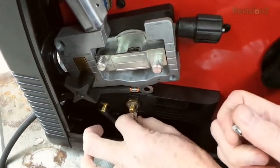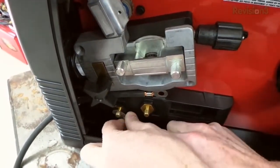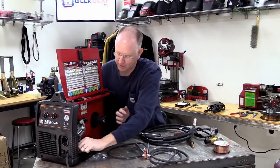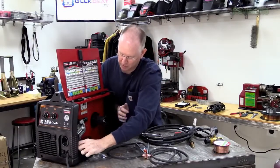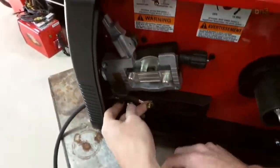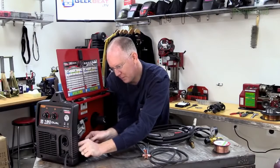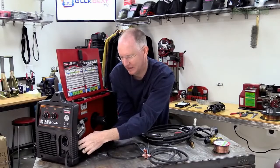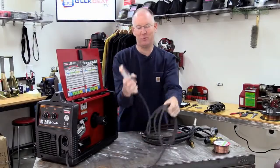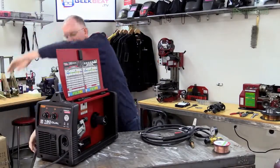We need to put the short cable on the positive post and have our work clamp connected to the negative post. I don't understand the physics involved with it, but for MIG welding it has to be this way, and for flux core it has to be the other. So we connect that up — short cable on the positive terminal, work clamp on the negative. We'll pull this through and make sure it's not coming into too close contact with the other terminal. There, they're nicely routed. We've got a working clamp — let's set it somewhere out of the way.